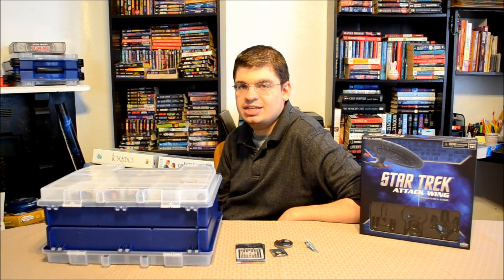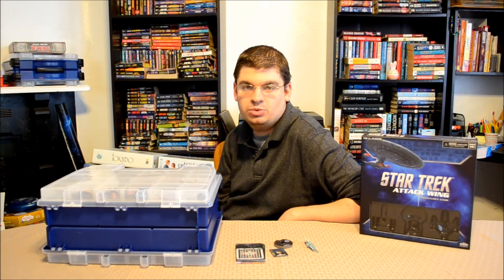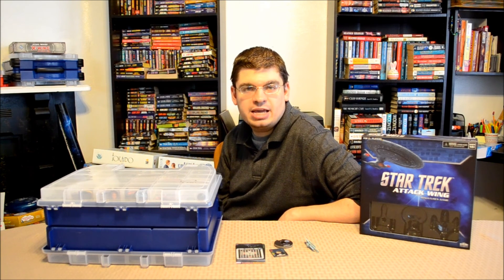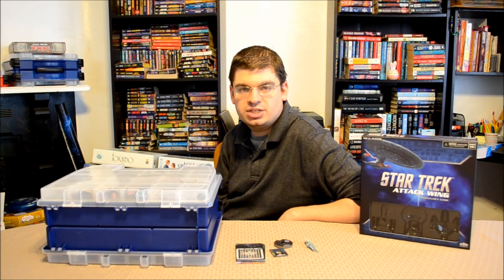And there you have it. I didn't cover everything, but hopefully it gives you a good idea as to whether or not you want to pick this up and add it to your fleet. You can check out my review of the base game at www.dadsgamingaddiction.com, or click the links in the description below. This is Vince — thanks for watching and I'll catch you next time.